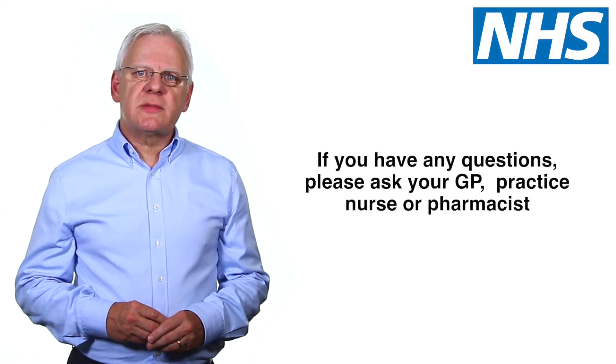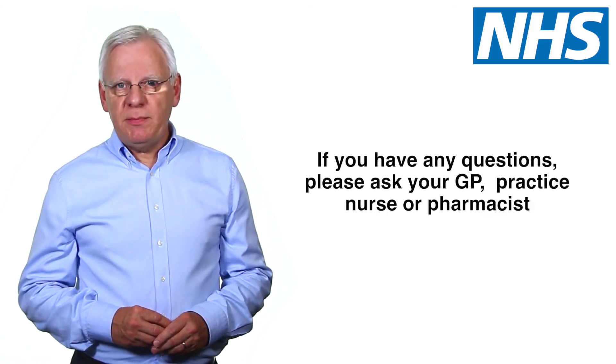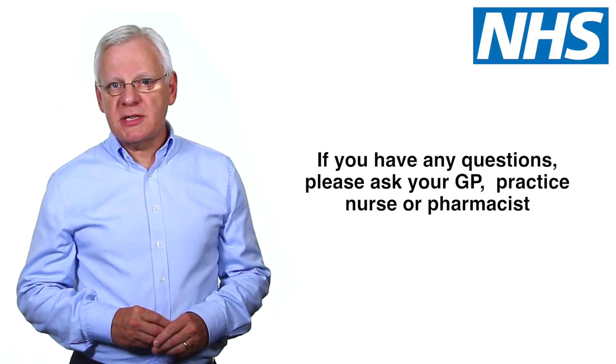If you're unsure about how to use your Spiromax inhaler or have any other questions, speak to your GP, practice nurse or pharmacist for assistance.